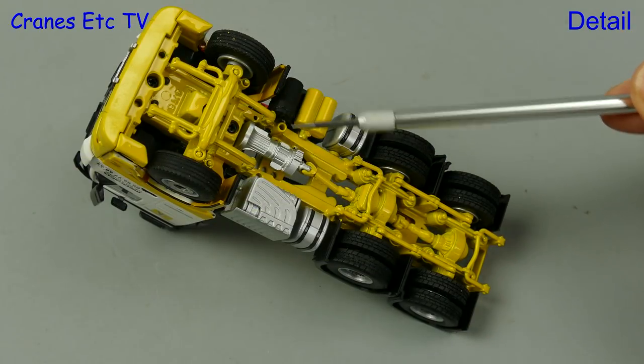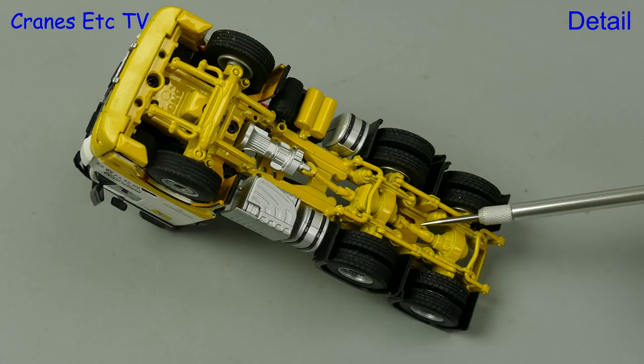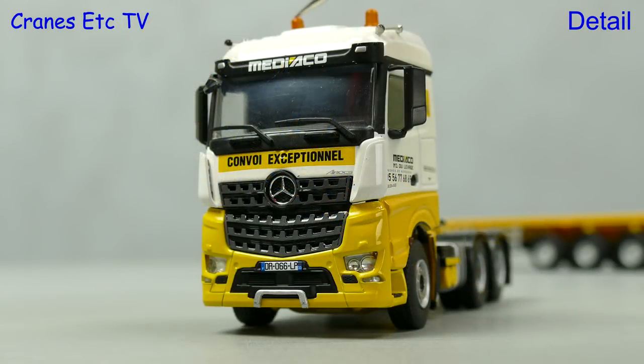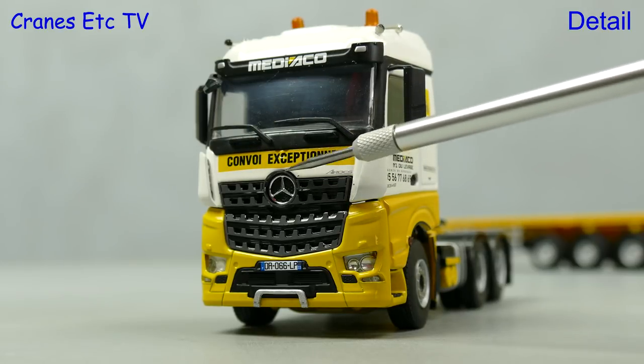Straight away we are underneath the Arocs and we can see the nice gearbox, transmission, and suspension detailing. WSI normally provides different tyre types on the driven and steering axles. The cab looks great with beacon lights and air horns on the roof, and other graphics make it look impressive including the Mediaco and Convoy Exceptionnel signs.